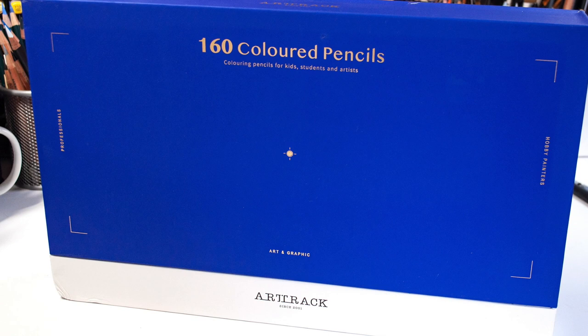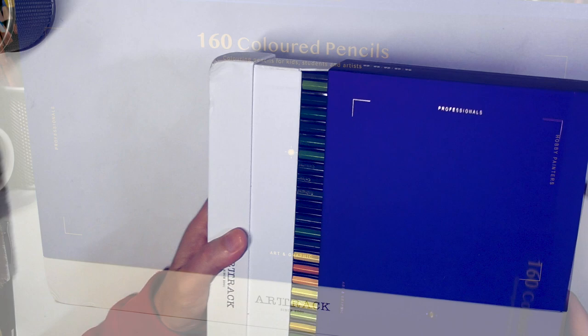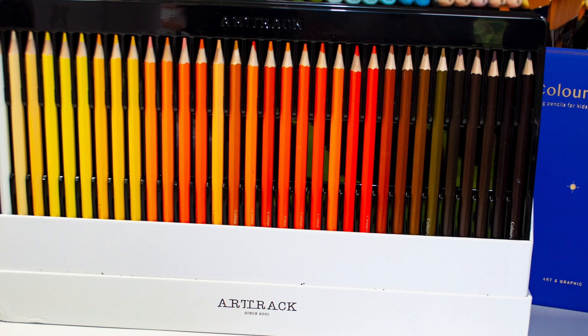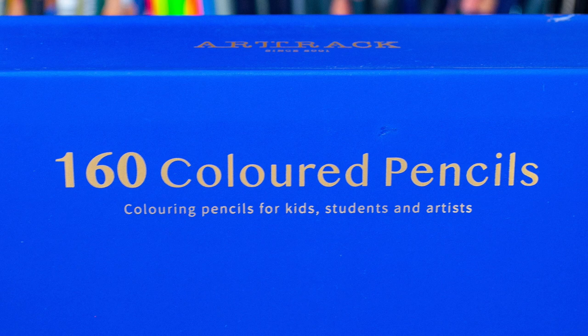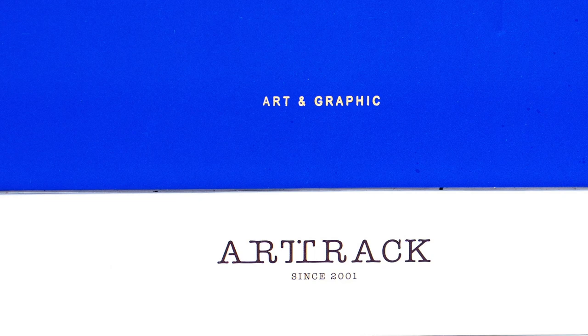They come in this box here - the box slides open like this and the pencils are presented top-down. I'll have images coming up because it's difficult to show this. At the top it just says '160 colored pencils, coloring pencils for kids, students and artists.' That is ridiculous - I wouldn't give these pencils to any of those groups.